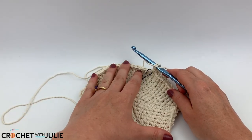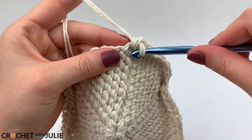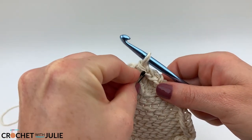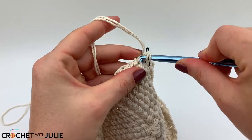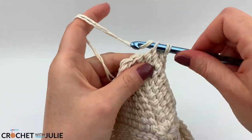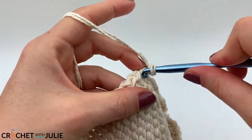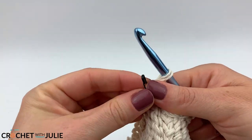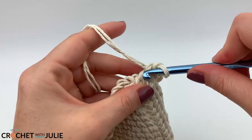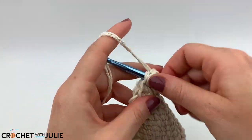I recommend flattening out your pattern between rows — that will help prevent it from folding up. For our next row, place one slip stitch in the front loop only of your first ten stitches, then the increasing slip stitch in your eleventh, for a total of 72 slip stitches. For the following row, place one slip stitch in the front loop only of your first eleven stitches, then the increasing slip stitch in your twelfth, for a total of 78 slip stitches.